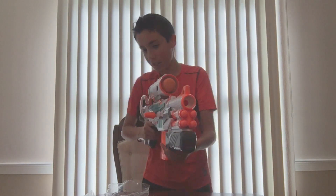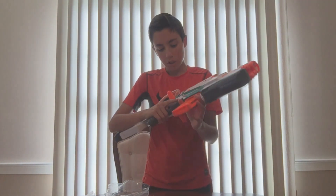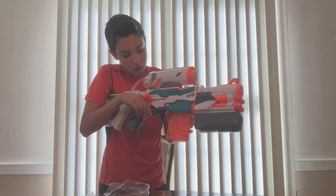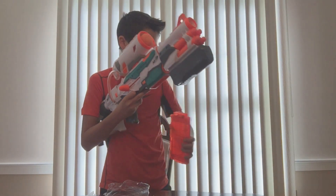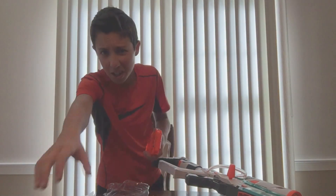I'm used to the Retaliator just reaching here and pulling the thing, or with the Demolisher or Rapid Strike or Strife, pushing with my middle finger. And now I have to use my thumb — I have to do more work. Thanks a lot, Hasbro.